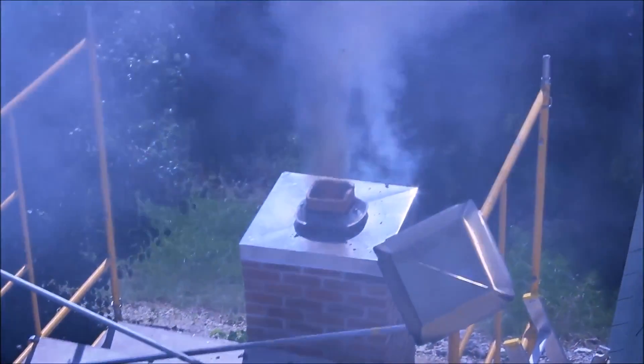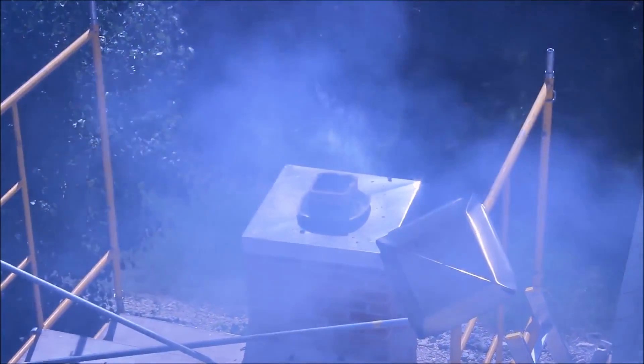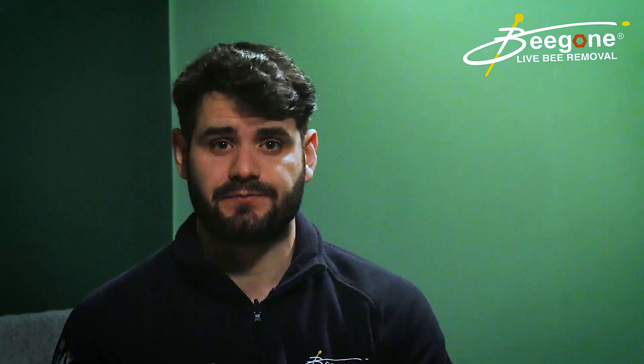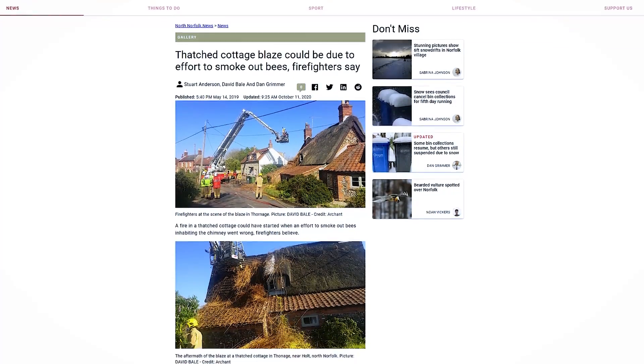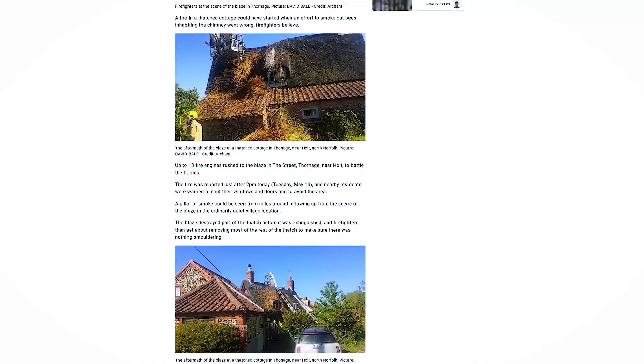Obviously, smoking bees out can be risky because you're using fire to create smoke. What you don't want to do is have a fire going in your chimney because that may catch alight in the chimney, so be really careful if you're going down that road. There was actually a story online where a beekeeper tried to smoke bees out of a chimney and accidentally set light to the thatched roof underneath. So there's a massive risk involved — I wouldn't recommend going down that road.